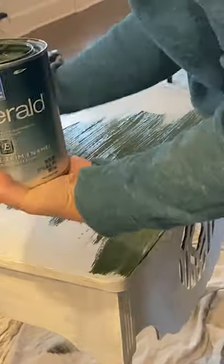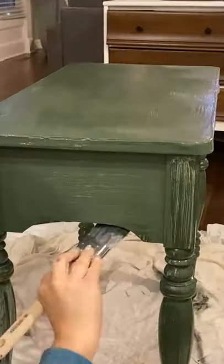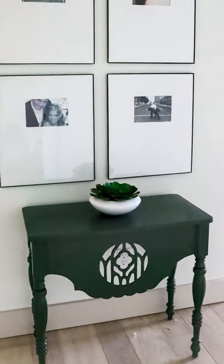Next, I used a color called Chimichurri by Sherwin-Williams. I did two coats on the entire piece, and it was a perfect color for this table.